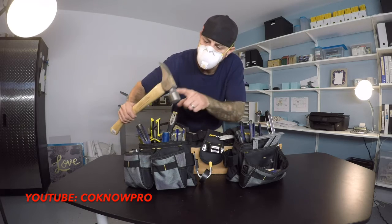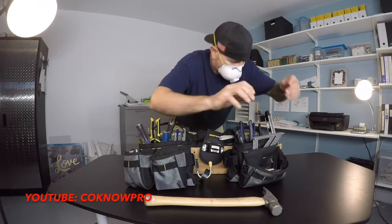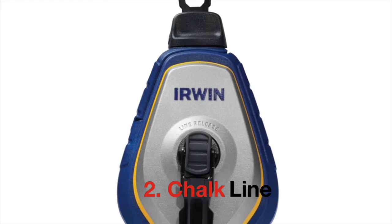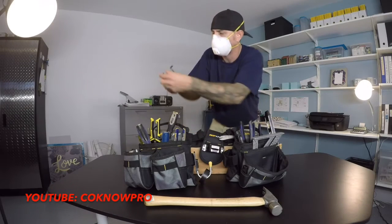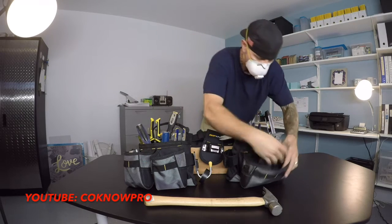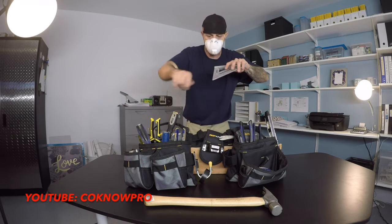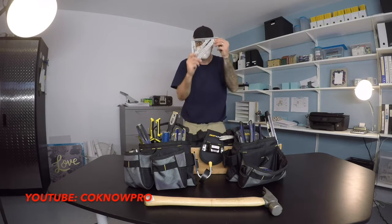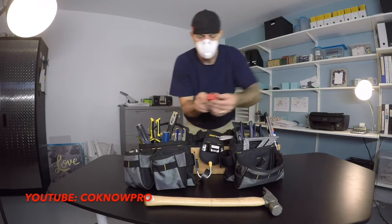We've got a chalk line — this is for snapping long lines over long areas, a great tool to have. This is a speed square for finding angles; you can use it as a straightedge or as a saw guide. A great tool to have in your nail bags — all professionals have that.